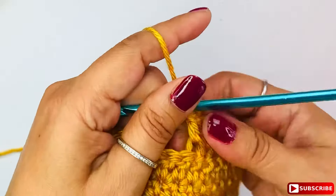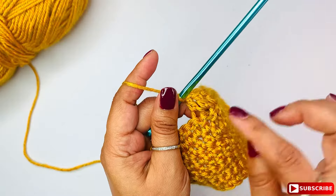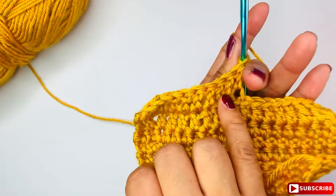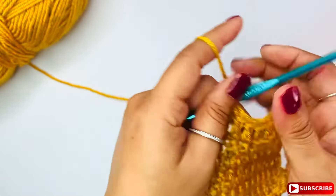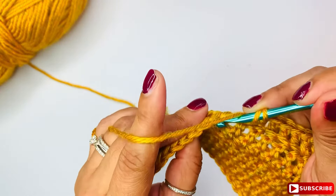So if you see, you have back loops and front loops. You have these lines here — see — and here you see this line here. See the difference? Very easy. Let me do back loop — insert your hook on the back.